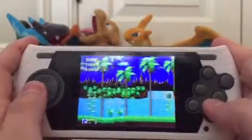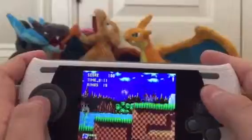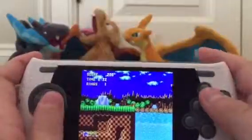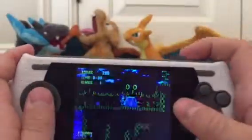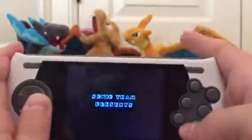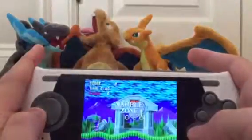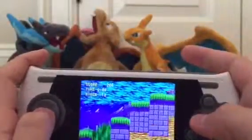Whoa, look at that. Sonic the Hedgehog — is this a demonstration? I guess this is a demonstration. I've never heard Sonic before. That noise is so annoying. Sega. Trademark. Sonic. Sonic Team Presents Sonic the Hedgehog. That music though. Marble Zone, Act 1. Is this a jump? Okay, that's kind of fun actually.